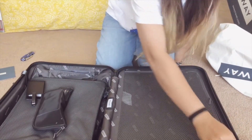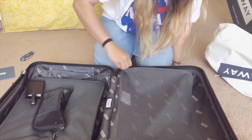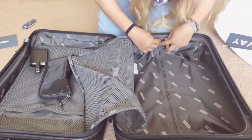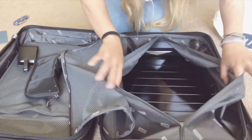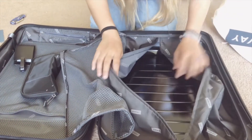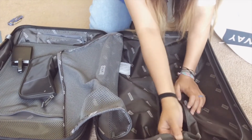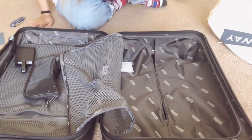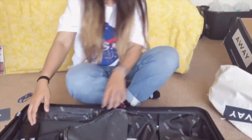On the other side it looks the same, and this part can actually open up. It's a hard shell, which is nice. I'm very excited to use this.